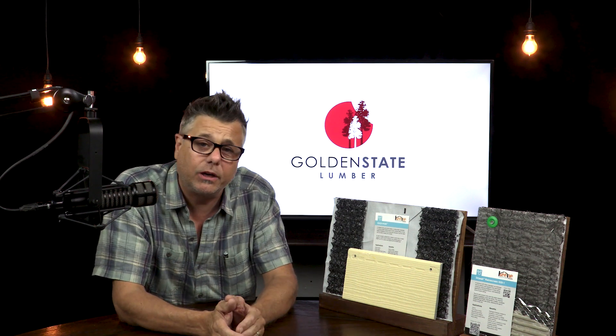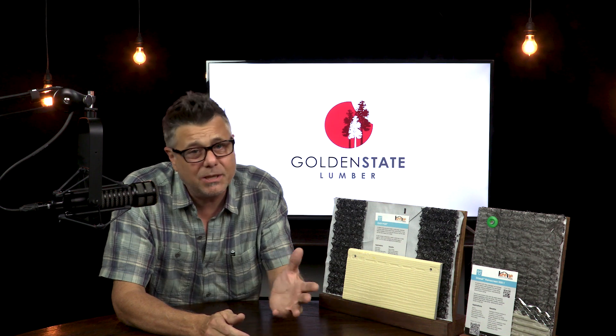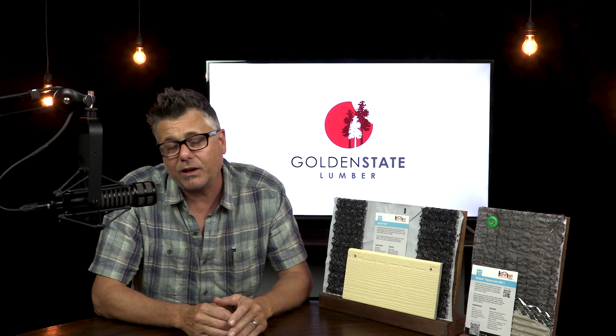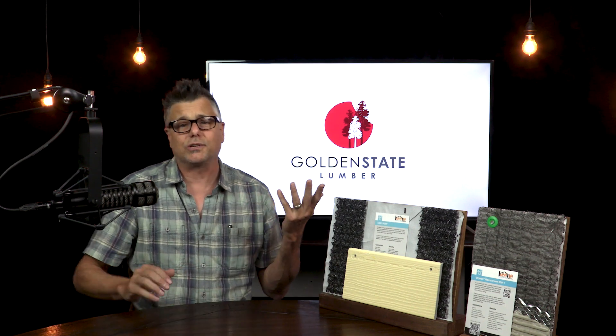This week I was exploring a new RainScreen product from Keen. It's really interesting because it's so simple, and I like simple. Now granted, RainScreen isn't anything new — it's been in use in wet climates like the Pacific Northwest for years. I even installed it on my own home like 10 years ago.